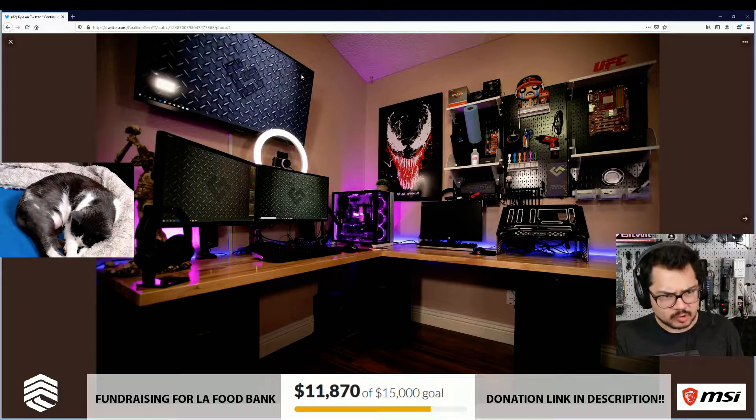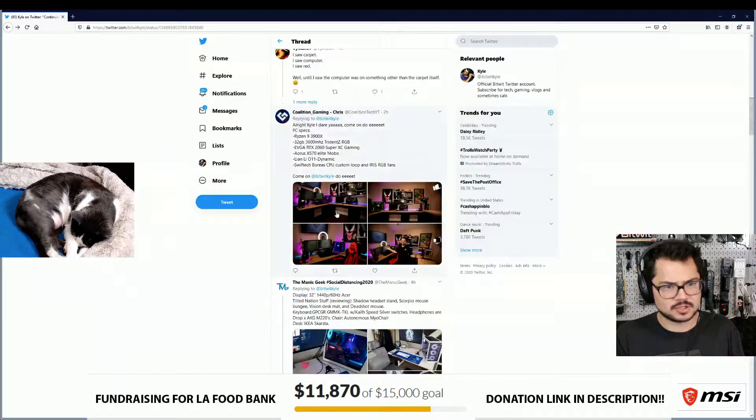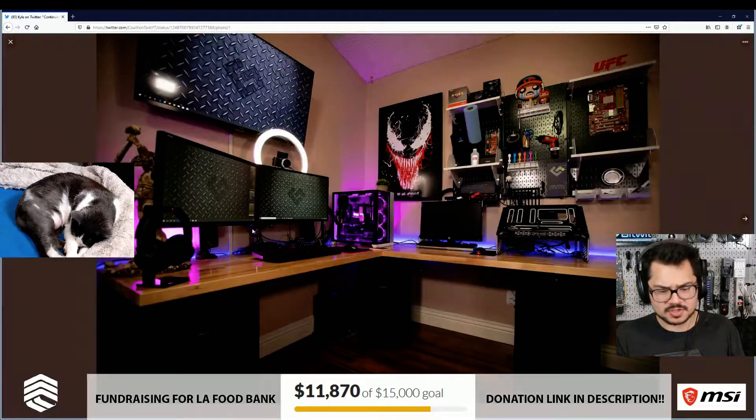Like Chris, this person also has a hard-on for cheesy steel plating patterns. He's put it all over his monitors. Oh, this is Coalition Tech! What's up, Coalition? Coalition's a good, nice guy. Great fan of the channel. Let's roast him.